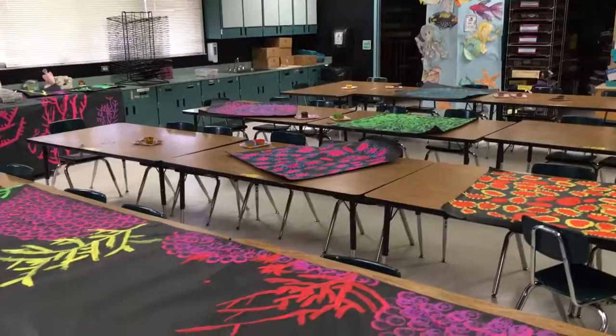I work on the background first before we do any sea life. This is the beginning of how I start my art adventure — 3D art, black light art show.